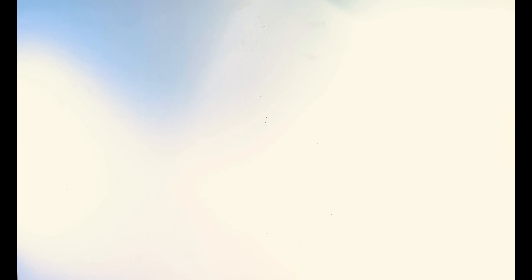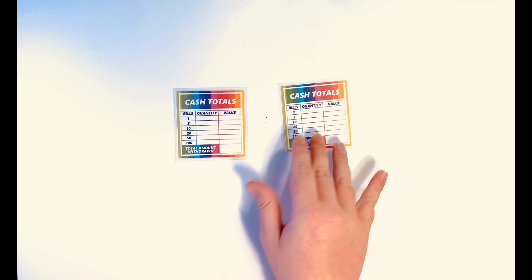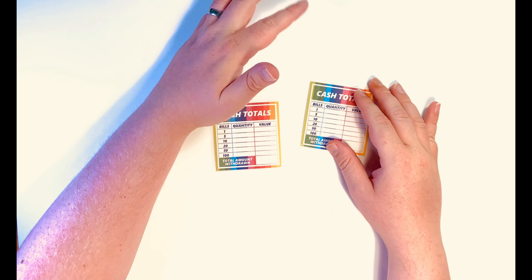So your sinking funds and your cash envelopes and how that's going to break down into cash. This comes in A4 for Europe and the rest of the world and US letter. And also with it, you get a freebie, which is two cash total slips, which you can print off and use.